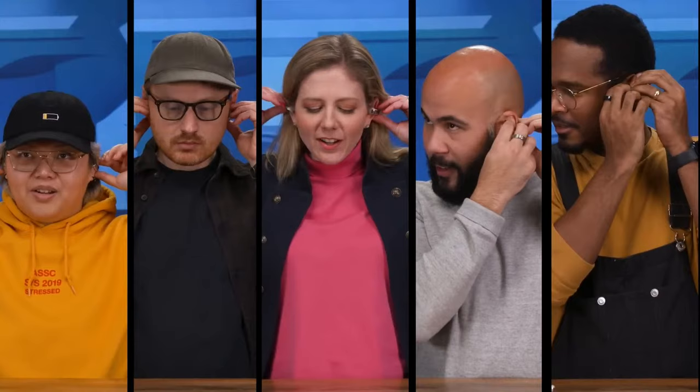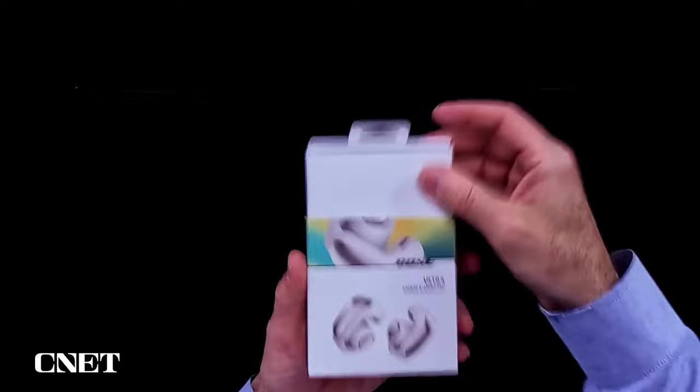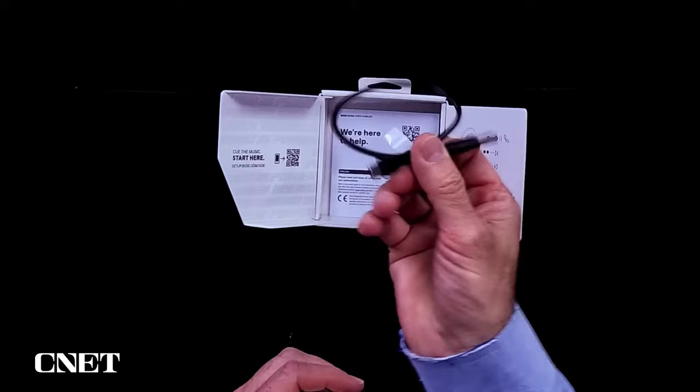How do these compare to the much lower-priced Amazon clip-on earbuds? You're getting a better design here and better sound. With the $30 buds I tried a few days ago, you'll get some distortion, very little bass. It's fine if you want to listen to podcasts or very casual listening. But you're getting better sound with the Bose and a better design.